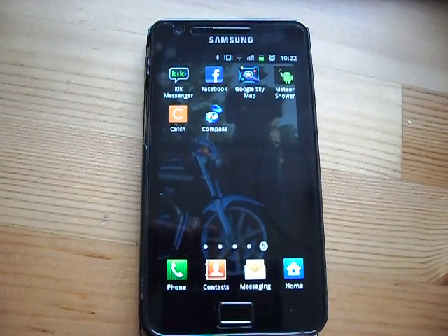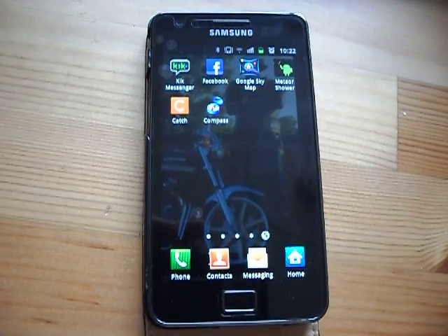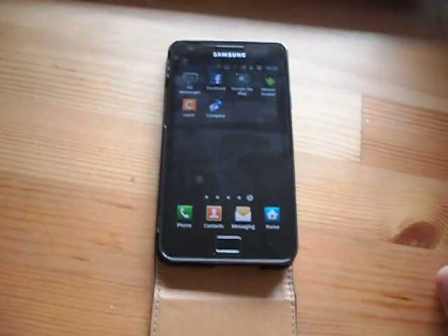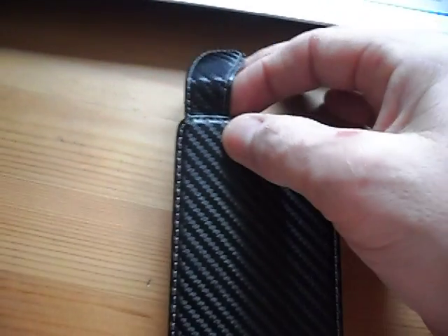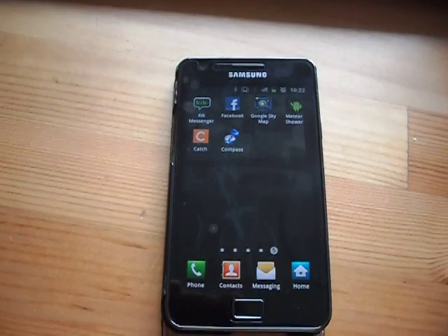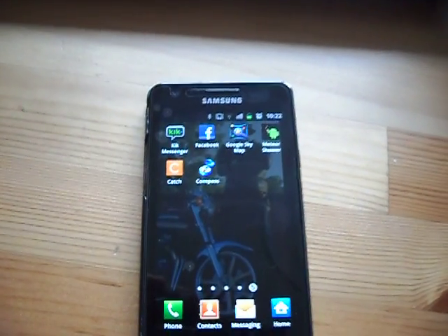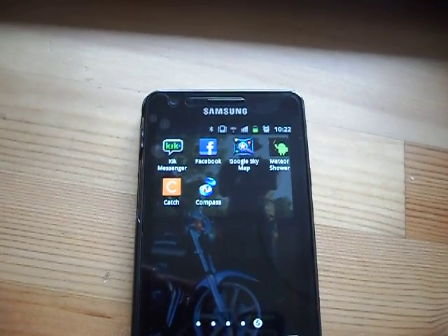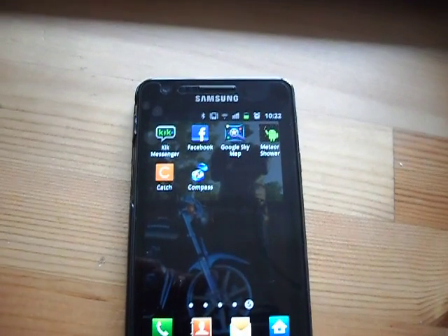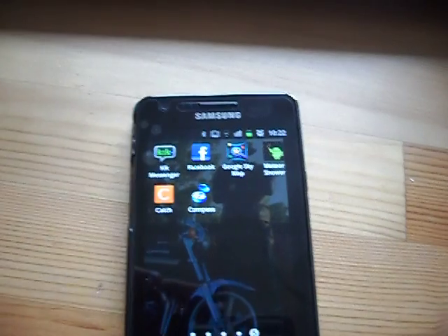Hi, welcome to my very quick video to show you how to get your Google Sky Map working again on your Android based phone. I installed the app when I first got the phone because I quite liked the idea of looking up at the sky at night and knowing what the stars are, and then the thing stopped working for no apparent reason. So I started to research the problem thinking it might be the phone, went to lots of websites, lots of chat forums, and noticed lots of other people having similar problems.